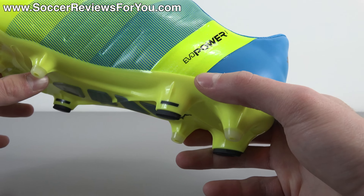My experience with the Evo Power 1.3 so far has been fantastic. It reminds me a lot of previous Evo Power models — the basic formula hasn't changed much — but I think the modifications they've made this third time around are for the better. This is the best version of the Evo Power Puma has put out in my opinion. What's cool is that it's designed around the idea of barefoot kicking mechanics — Puma did studies and came to three separate conclusions regarding striking the ball.